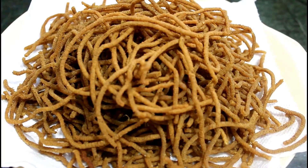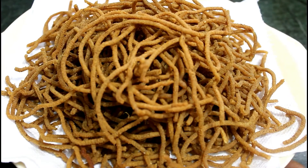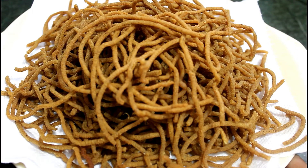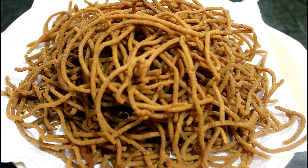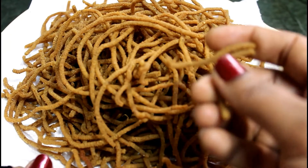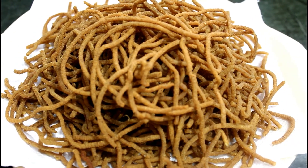Look friends, our children's roti from the fridge is ready. These are very tasty. Please try this. If you like this video, please click the like button and subscribe to my channel. Please give a like and subscribe to my channel. Thank you.